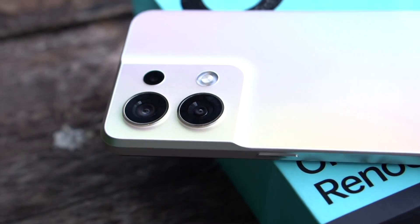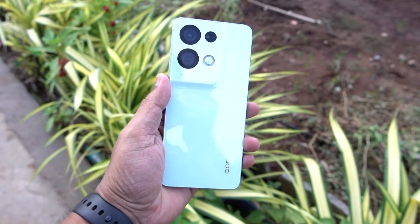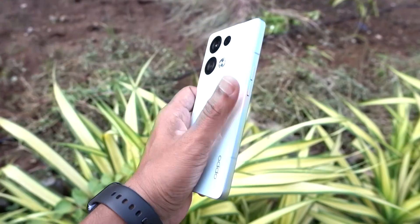Overall, this phone offers much more than a complete package with many new features. This is the Oppo Reno 8 series. I will try to do a full review. See you guys in the next one. Bye!